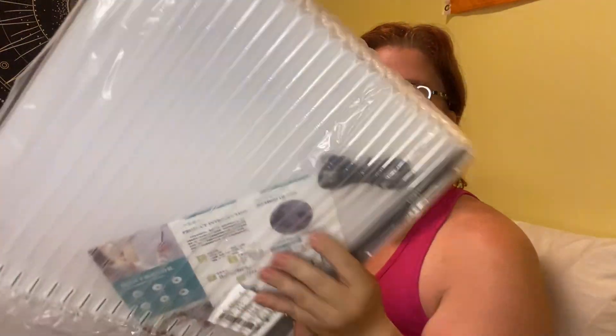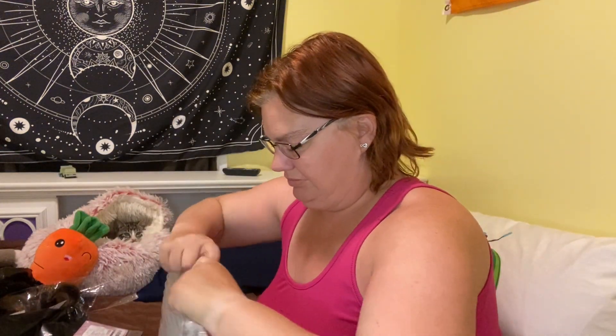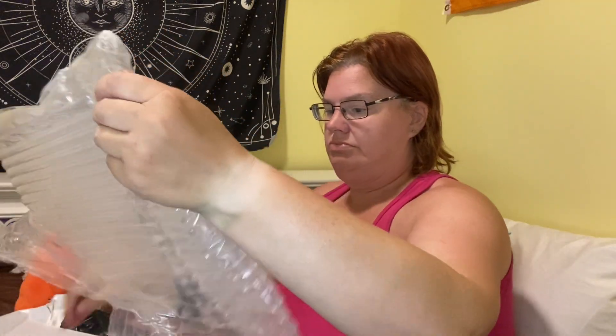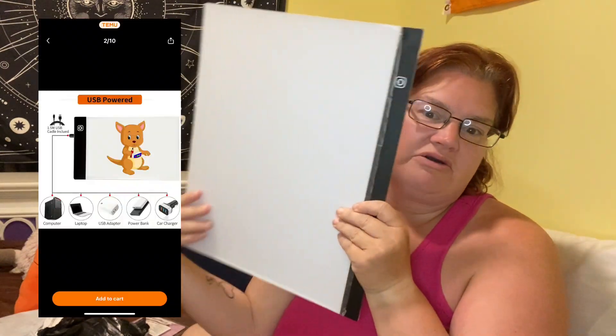It came very well protected with all this bubble wrap on there. It's a board and you plug the USB plug into it — I don't know if it stays charged or you have to have it plugged in continuously — but it's for diamond painting. The whole back will light up; I'll do a little clip at the end showing it. That diamond painting board was twenty-six dollars and nine cents.